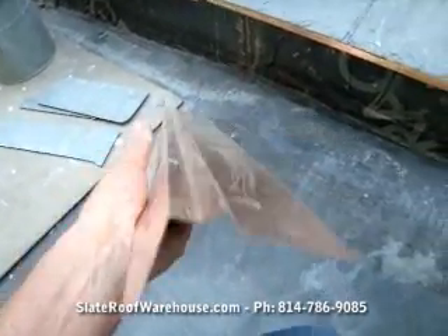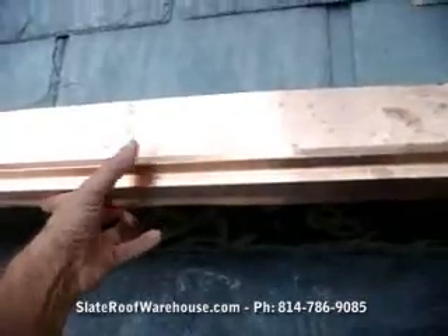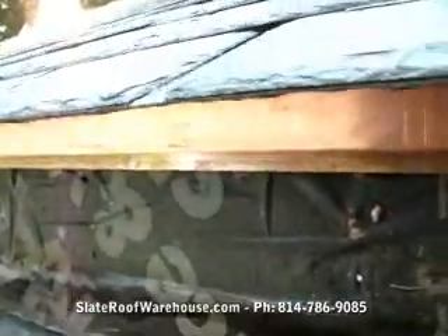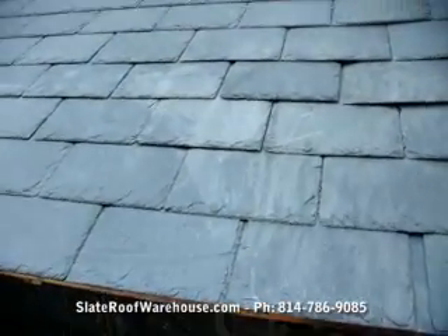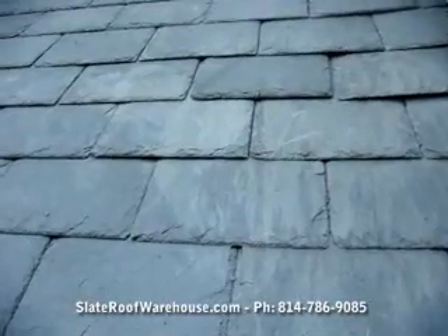This is what we're using on the drip edge, on the lower part of the roof. It has a cant built in here — you can see it underneath — and that cant tilts the slate at the proper angle, because all the slates are tilted because they're overlapping each other.